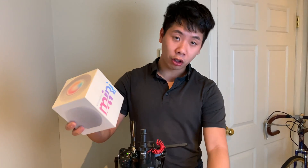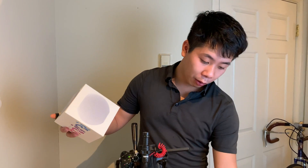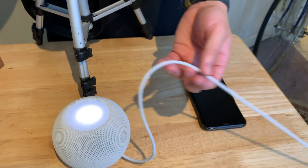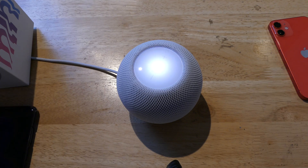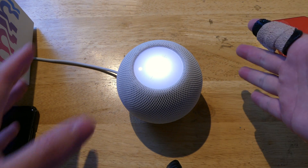Hey, what's going on guys, John here. I hope you guys saw the unboxing video earlier — this is gonna be the first setup of the HomePod mini. I got the white one here, it looks really nice, and the LED at the top is just really beautiful. Inside we have this braided cable, and at the end of it is a USB Type-C, which is different from the original HomePod itself.